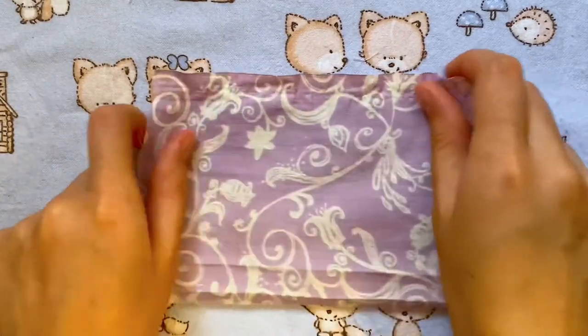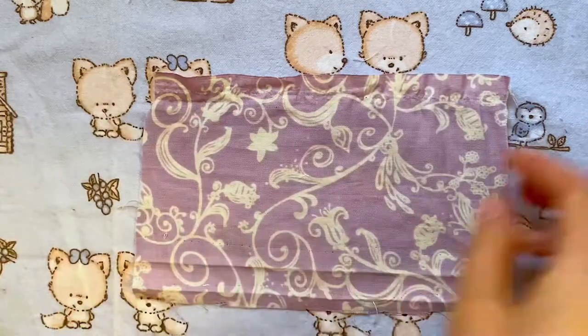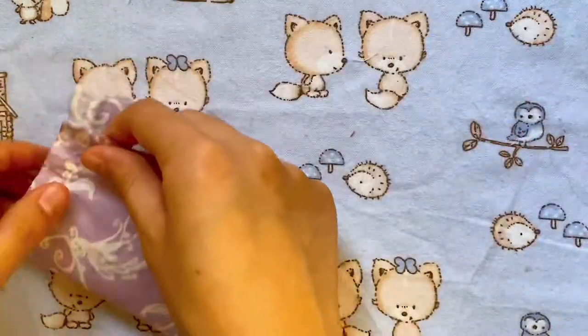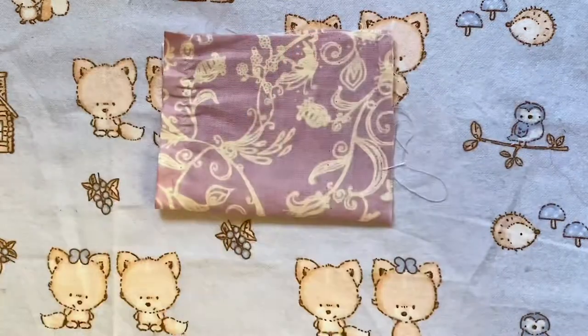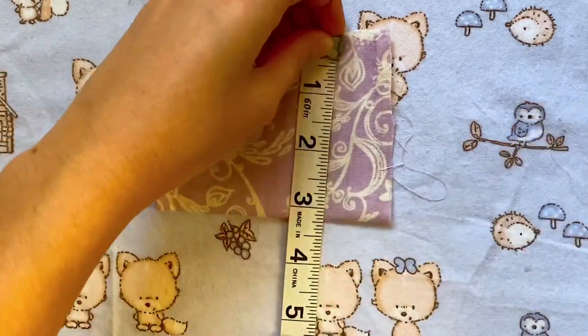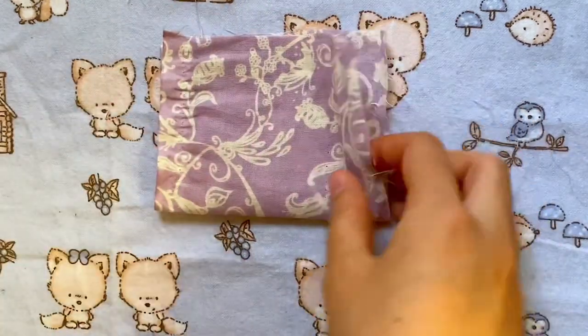The next thing we're going to make is a simple bow, and all you'll need are these two rectangles of fabric. First I'm going to fold this in half — when folded in half the dimensions of this rectangle are about four inches by three inches. If you want to recreate this, you can do any rectangle proportional to four inches by three inches.